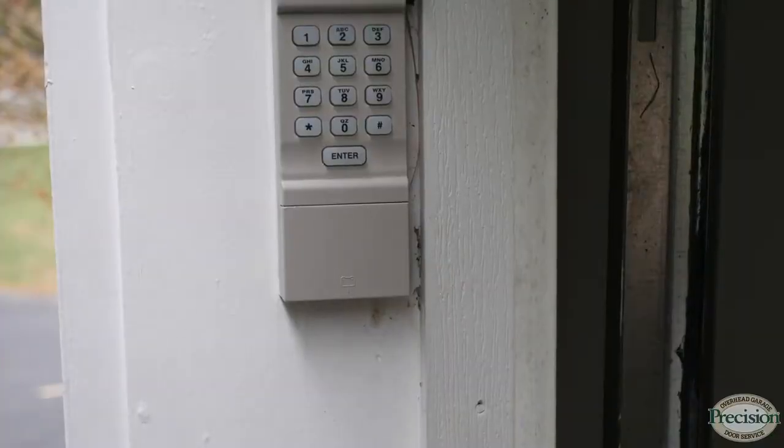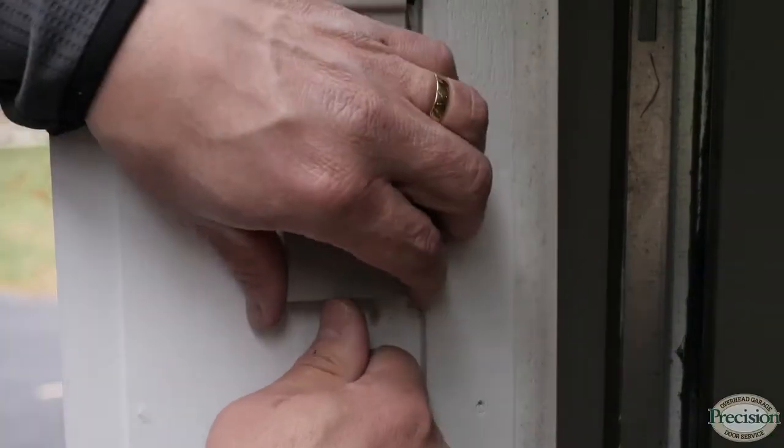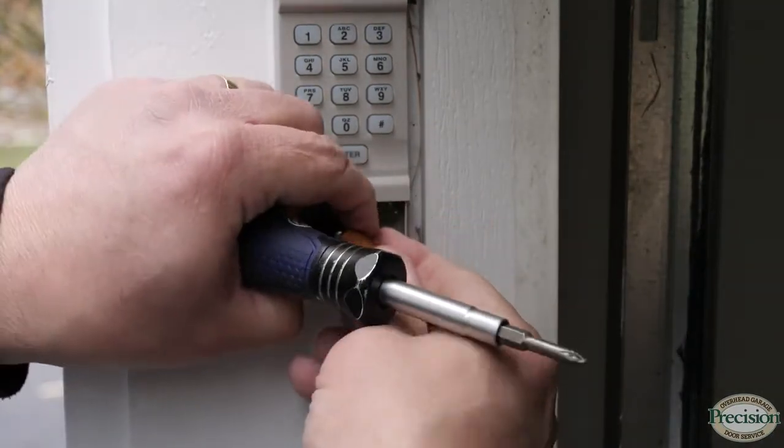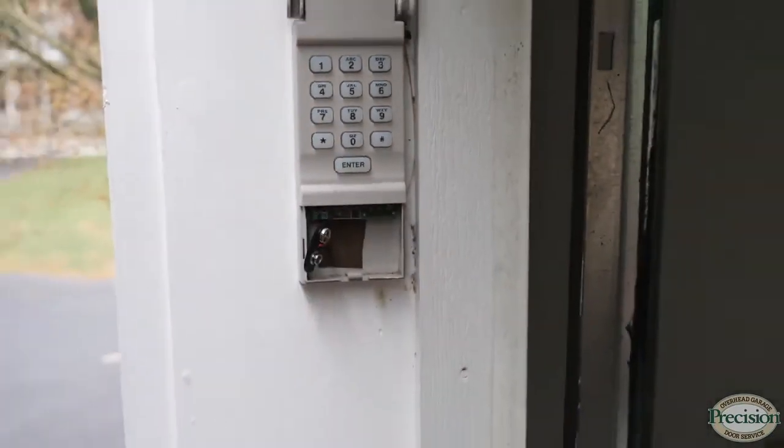Most keypads have a cover you just need to pop off to get to the battery, either with a screwdriver or by hand. You can see this one has a nine-volt battery which you simply take off. Everybody's got a nine-volt laying around somewhere.